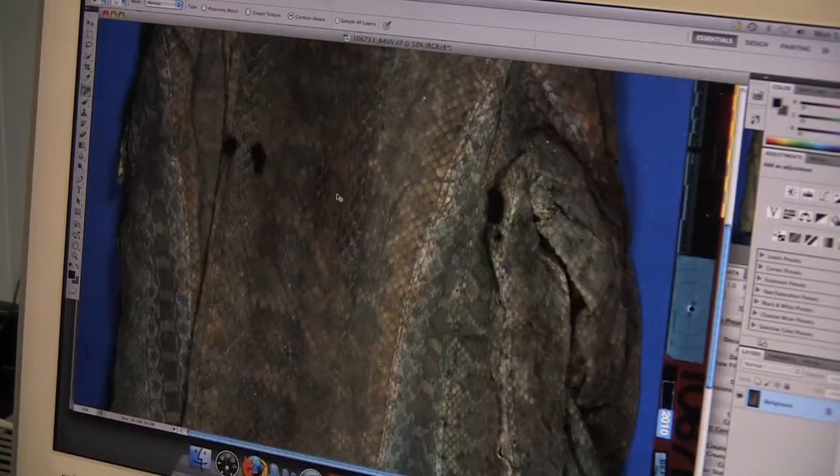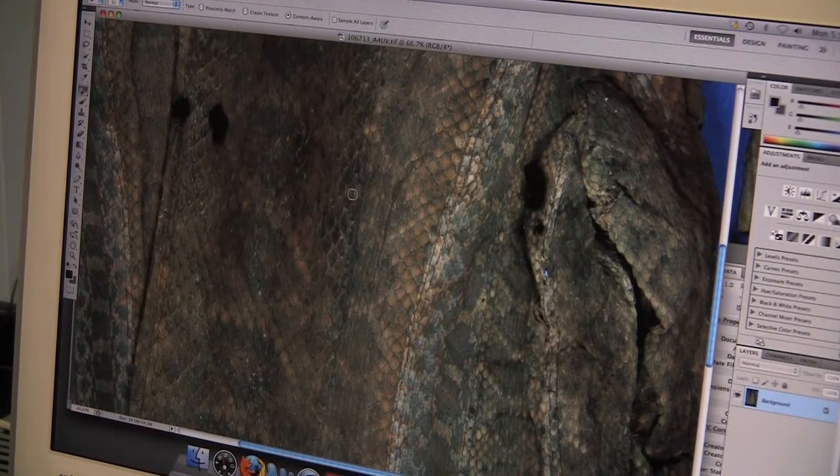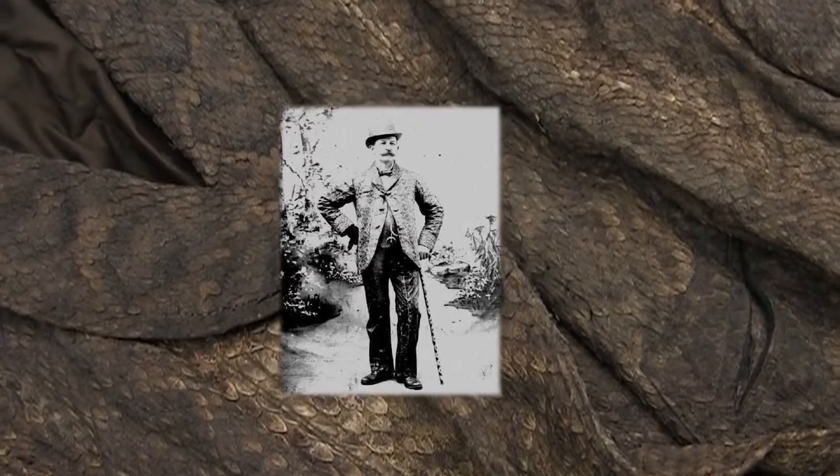It's a leather jacket that's made out of rattlesnake skins that belongs to the Rochester Museum and Science Center. It was originally worn by a man named Rattlesnake Pete, who was a Rochester celebrity in the late 19th and early 20th century.